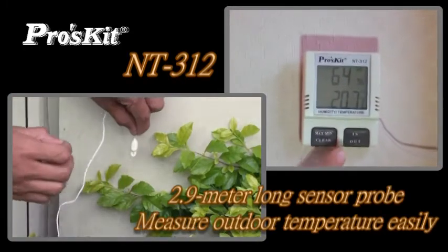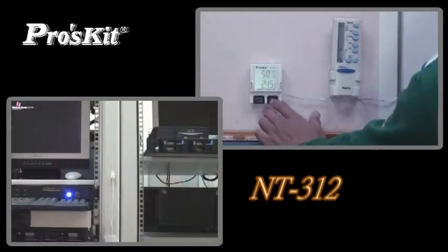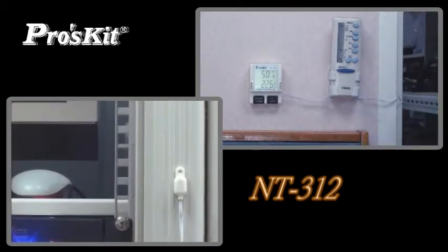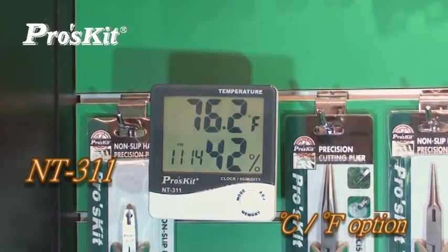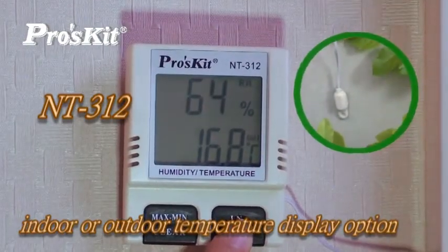NT312 has a 2.9-meter-long outdoor sensor probe and can measure the outdoor temperature. NT312 has indoor or outdoor temperature display for selection. NT311 displays temperature in Fahrenheit or centigrade readings.